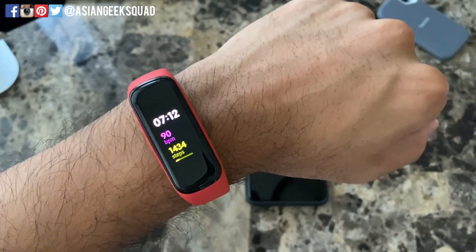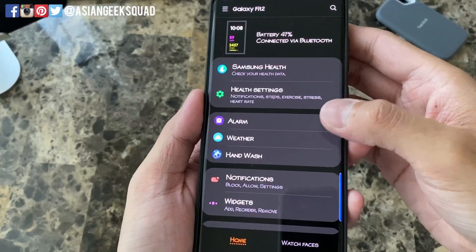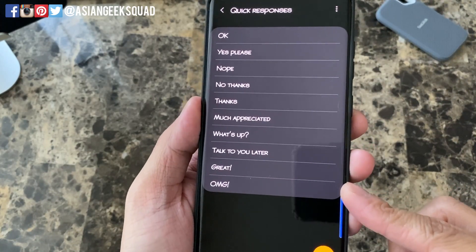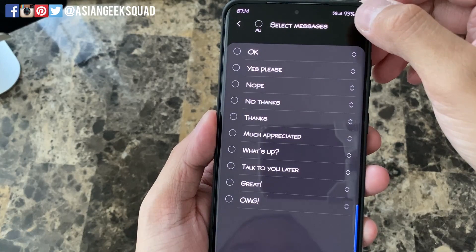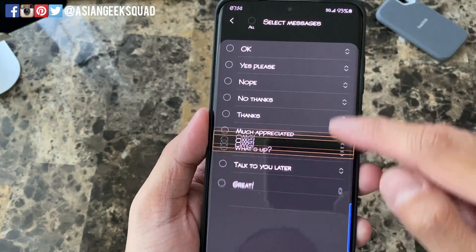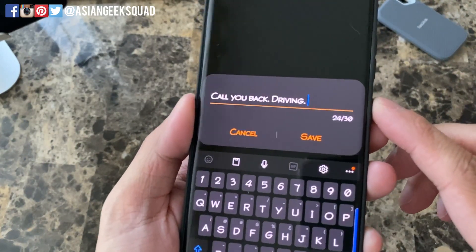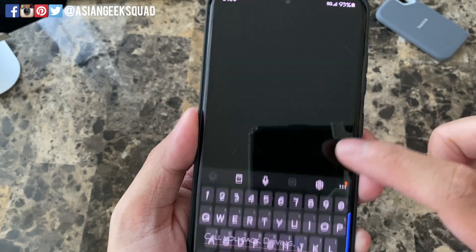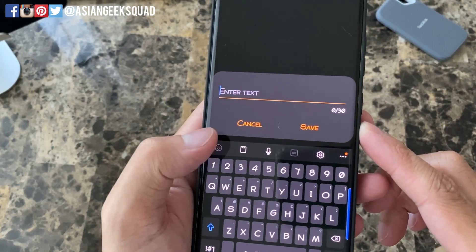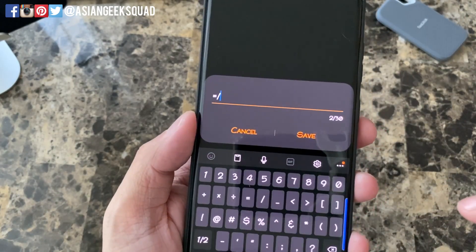Now let's show you where to change those preset messages. To change your quick responses, open up your Galaxy Wearable application. Scroll down and tap on 'quick responses' — these are the ones we saw earlier. You can tap the menu to edit, select any of them to delete, or reorder them if there are some you use more often. Let's try adding one — 'call you back, driving' is a common one for me. Tap save and it appears at the very top. One thing you can't do is add emojis — the emoji icon is disabled, so you can only put text.